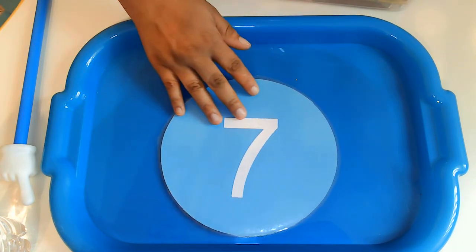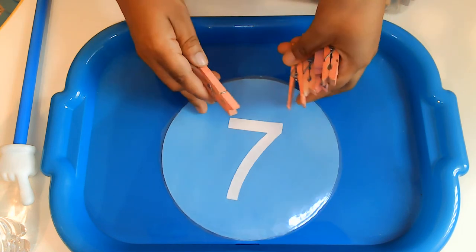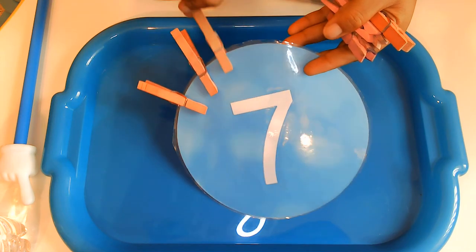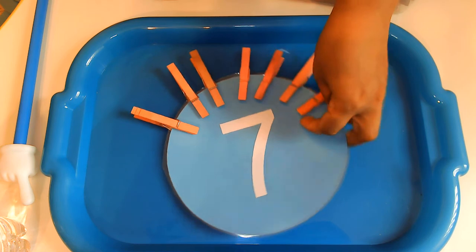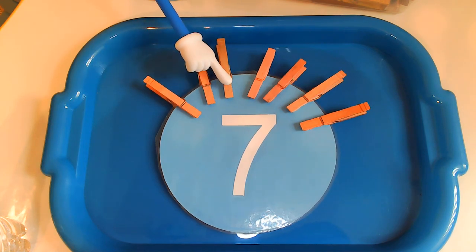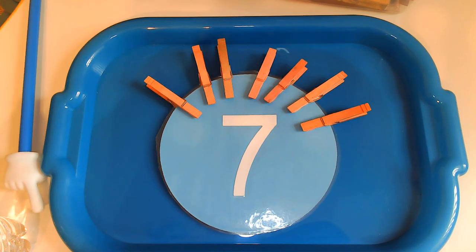What about this number — do you know what number that is? Wow, you're smart. That's right, that's the number 7. So this time I'm going to use pink clips for my number 7. Can you help me count? One, two, three, four, five, six, seven. And we're going to count one more time — help me count: one, two, three, four, five, six, seven. Great job, friends!